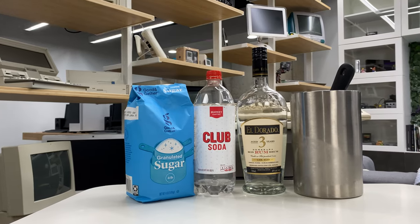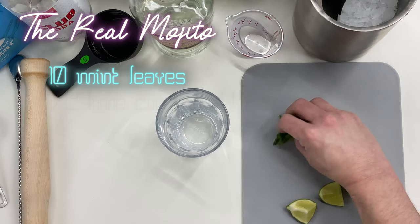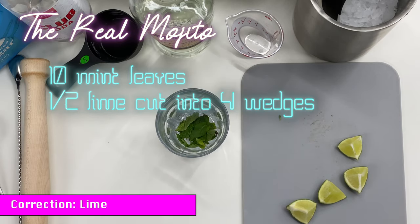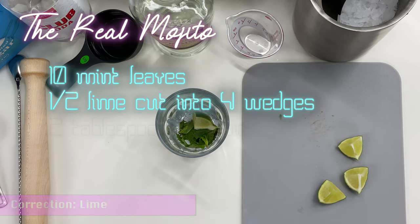For this week's drink we're gonna be making a mojito. First of all we're gonna start off with 10 mint leaves and put them in a sturdy glass — sturdy glass is key here. Then we're gonna take half a lemon and cut it into four wedges, and take one of those wedges and put it in with the mint leaves.